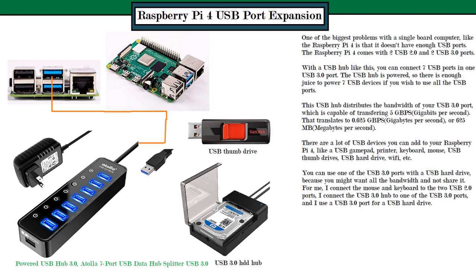You might also want a USB Wi-Fi adapter, because the onboard Wi-Fi on the Raspberry Pi 4 sometimes doesn't work properly — particularly when you're using a USB 3.0 port. It can be quirky, so to solve that problem you could just buy a USB Wi-Fi adapter.